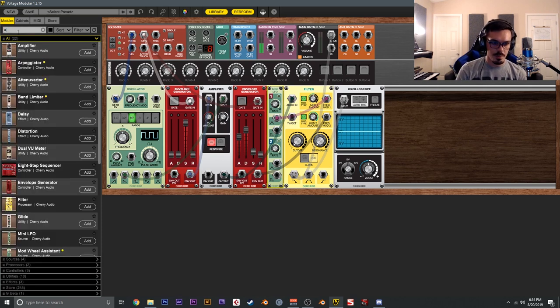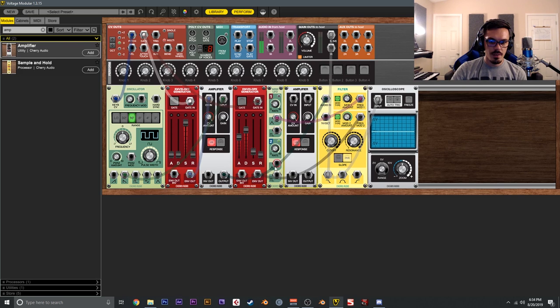We could also add another amplifier and wire the LFO triangle output into it, then route that into the first frequency mod input — so we have two modulation signals going to frequency mod one. We can use the VCA gain to attenuate the amount of LFO signal being sent to the filter frequency mod. Changing the rate to something very fast creates a much more complex and interesting sound.